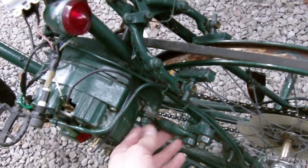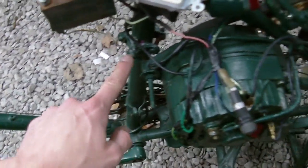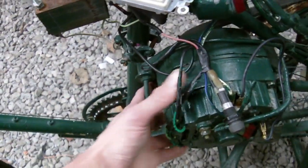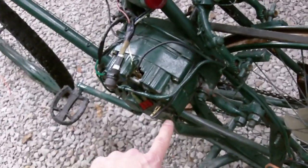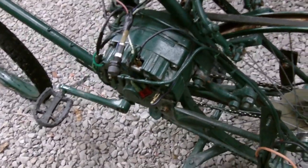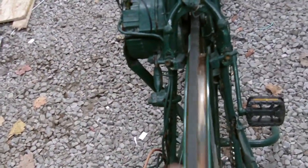I've used some threaded rod and an electrical grounding rod clamp, and that holds the alternator on. I've also used some pipe that I've flattened out as the side bracket, which goes down into the frame. It's really easy — I just lined it up as best as possible. It's not rocket science.